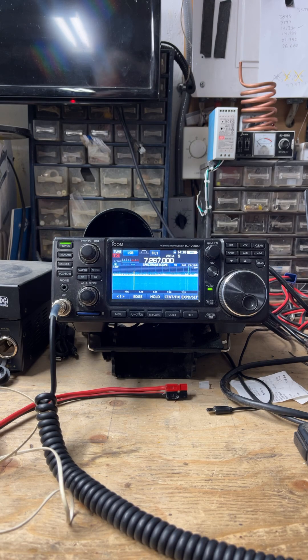Victor Alpha 5, Mike Uniform Delta here. I'm going to show you the notch filter on the 7300. For an entry-level radio, it's decent, but I'm going to show you how you get a little more power out of it.